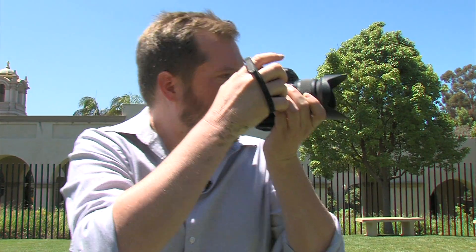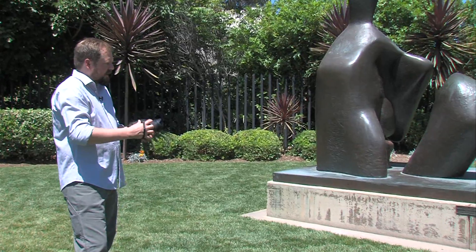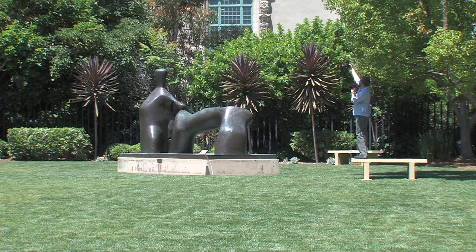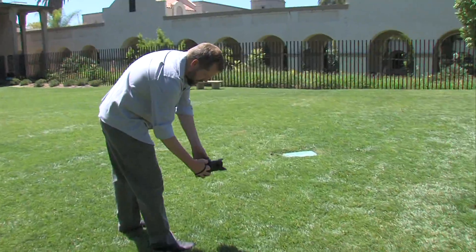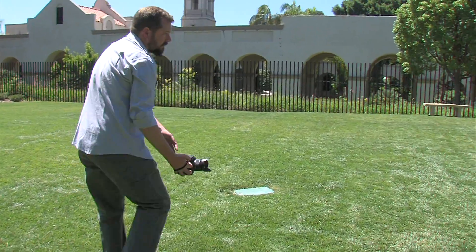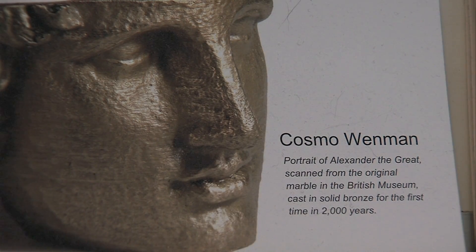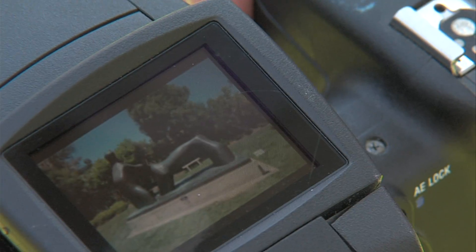Wenman begins by photographing the artwork he's selected. When taking photos, he shoots low angles, medium angles, and high angles across all 360 sides so he can capture every detail. He's photographed antiquities in museums in the States and in Europe, sometimes taking up to a thousand photographs of just one sculpture, which has drawn the attention of museum security guards.